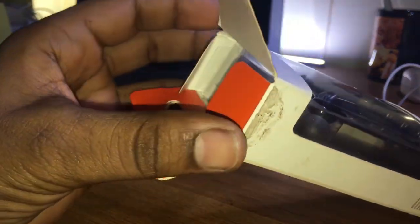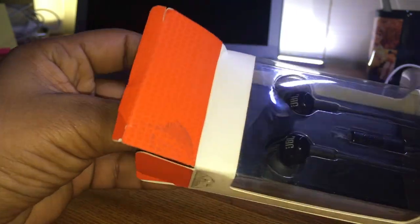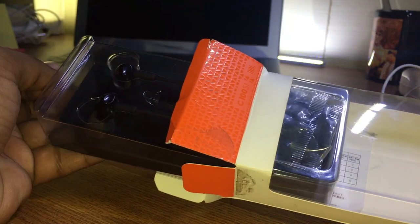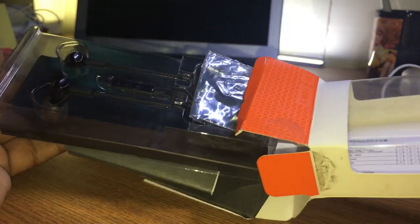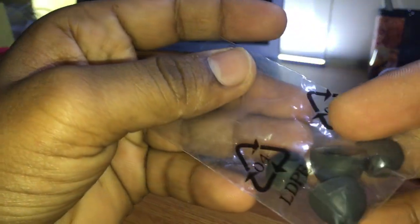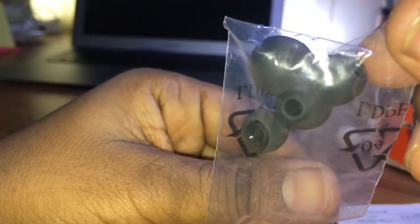If you look at the box, on the back side you can see the accessories listed. Inside is the headset, and you can see the earpiece with different size ear tips — small, medium, and large options are available.